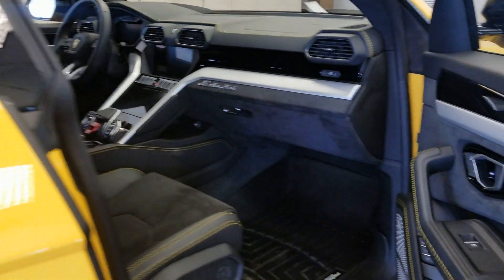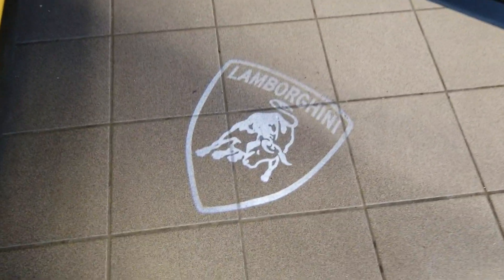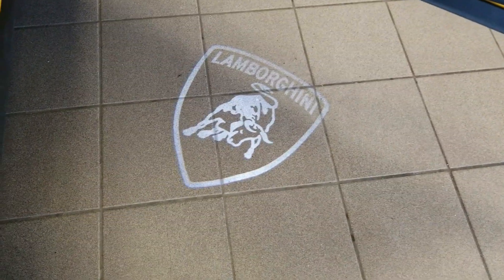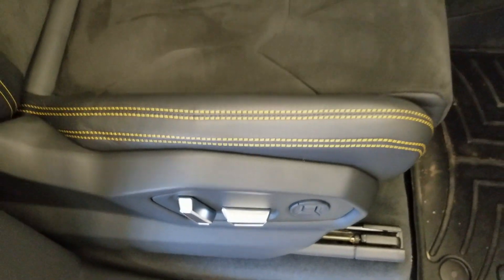As you open the door, it has the Lamborghini logo that lights up on the floor with the puddle lamps. Power passenger seat with the suede interior.